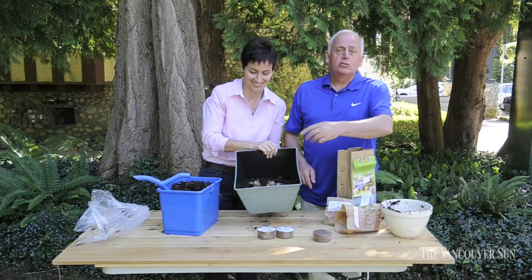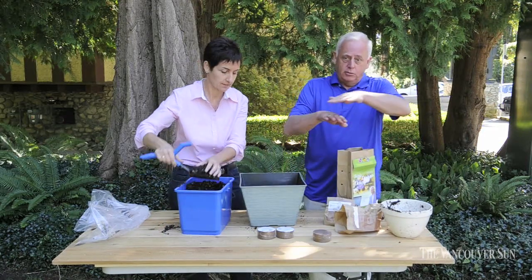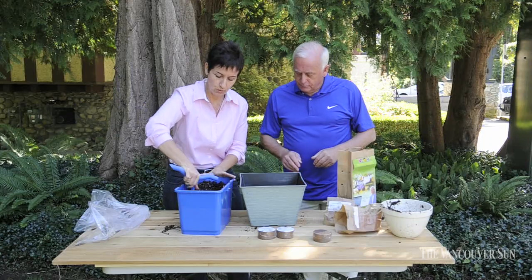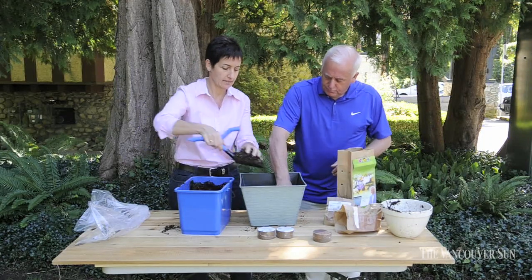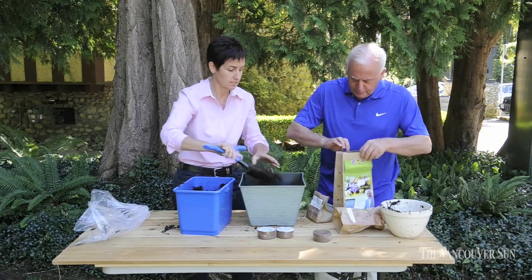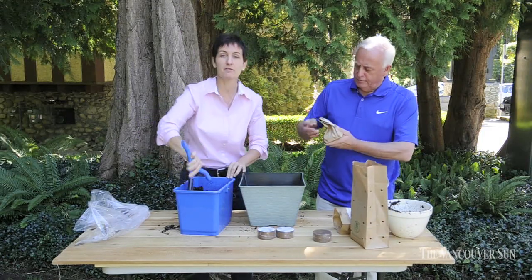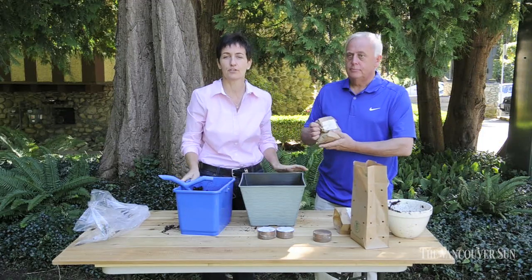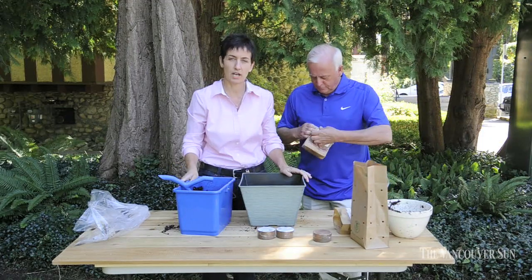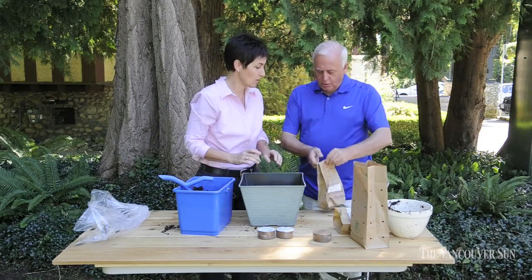Sometimes they call this lasagna planting because it's in little layers, like when you make a lasagna. So now we're going to do our next layer, simply adding soil on top. Next are the tulips — these are some of my favorites. They're called Ile de France tulips, a triumph tulip with a nice bright red color.